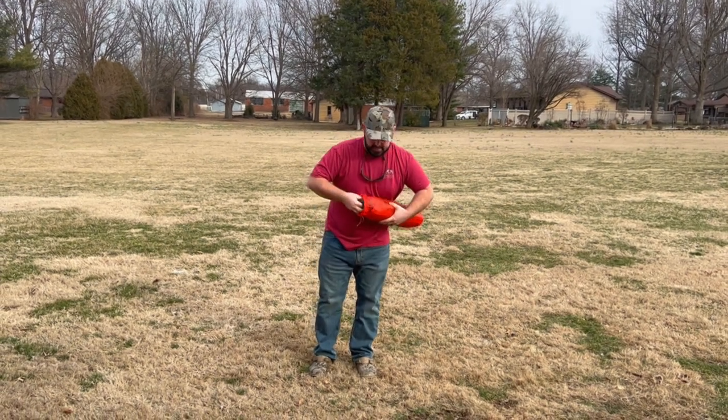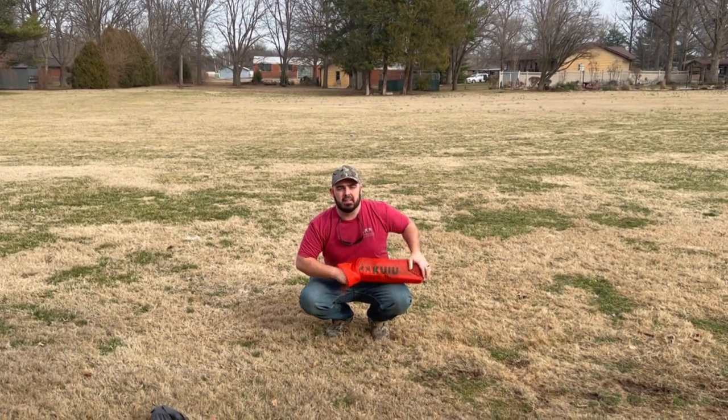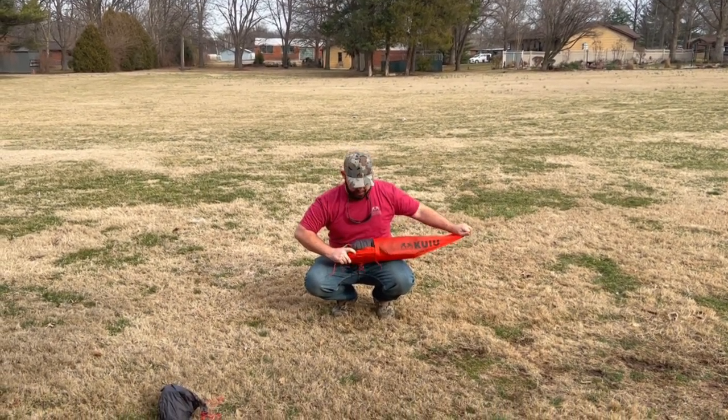First thing guys when you're opening it, this is actually the footprint that came with it. It's an extra piece you can get in the event that extra hard, cold, wet ground — if you wanted to put just an extra layer of protection.